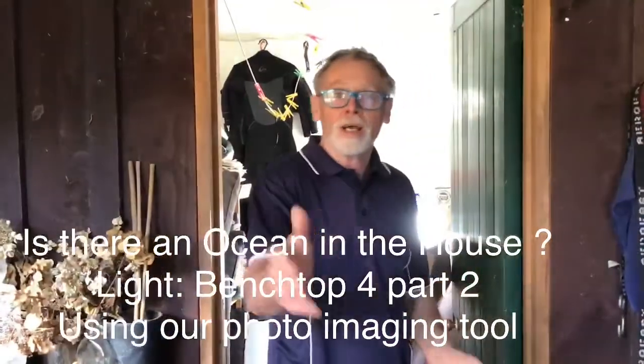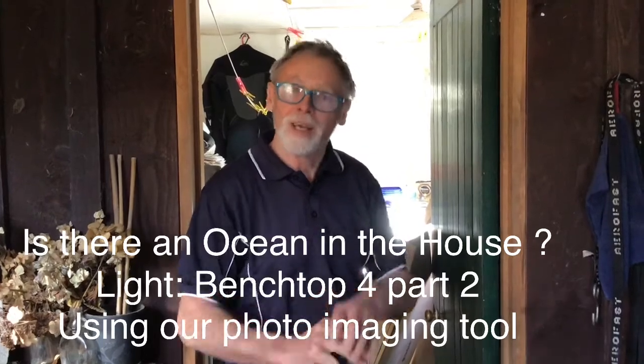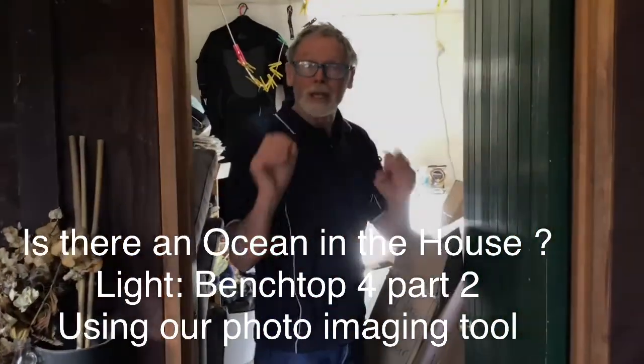Kia ora, Steve here again. You've just been taken through how to make a pinhole camera with Tamlin. Tamlin and I are now going to set ourselves up to make use of that incredible light capturing tool.